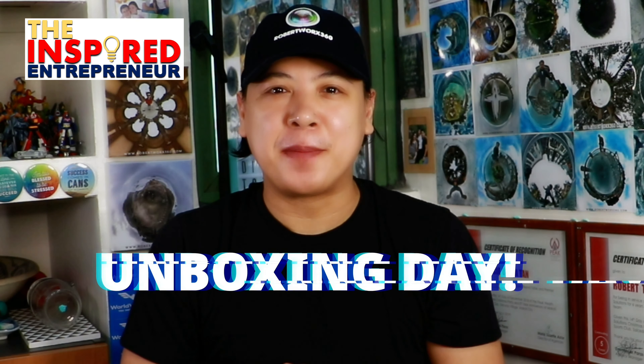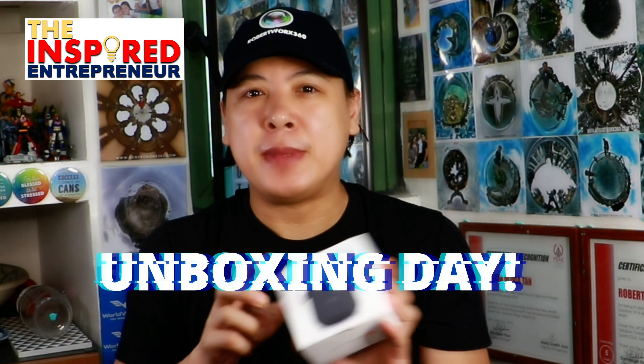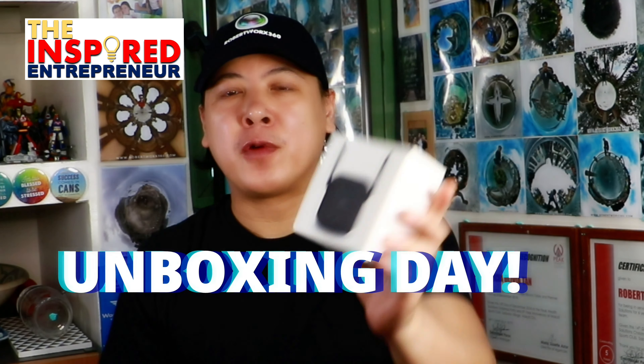What's up everybody! Today is unboxing day. This little tech just arrived today — the Mi Wi-Fi Repeater Pro from Xiaomi.